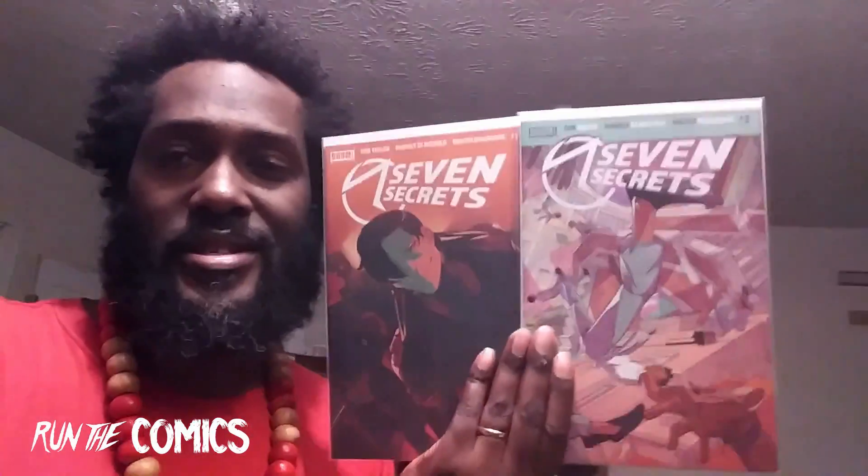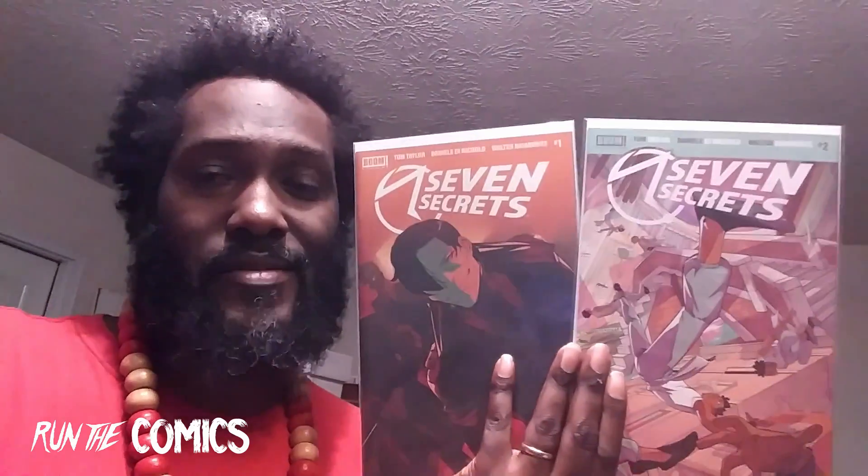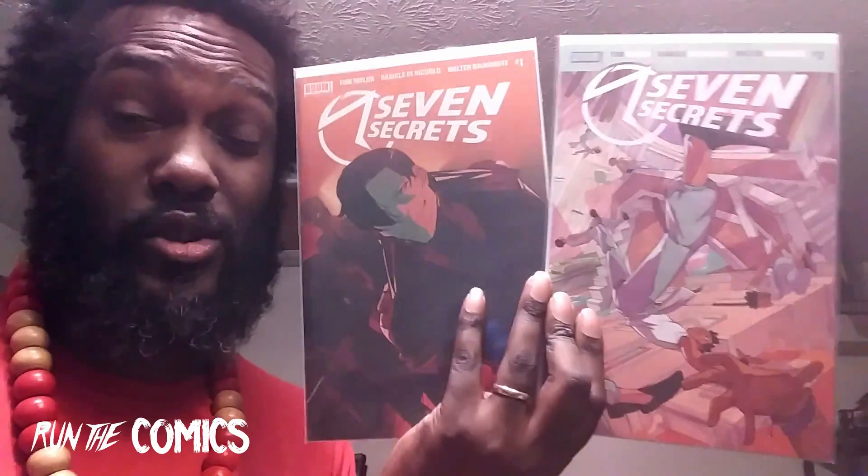I wanted to get the number one for this book but they sold out. I'm unsure how many books were actually printed, but I have the third print, so the print run is even lower than the first and second. I did get number two, first print. That's Seven Secrets — the third print right here — and issue number two. People say it was a good read, so I can't wait to dig in. I still want to get that first printing of number one, and I think it's the Anka cover which is Cover B or C.